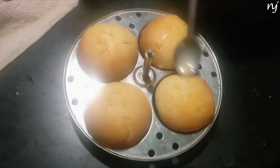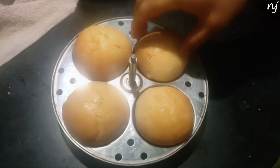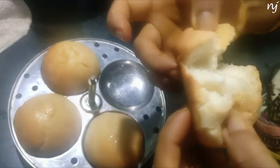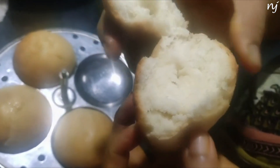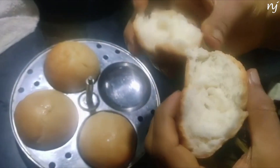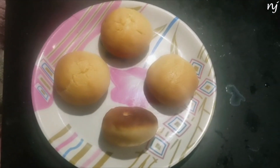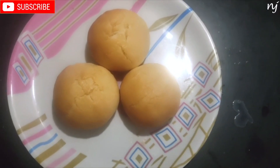Look at how soft they are — really soft. Yummy soft buns are ready! If you try it, please comment. Please subscribe to our channel.